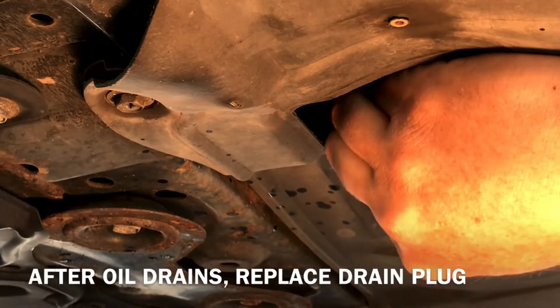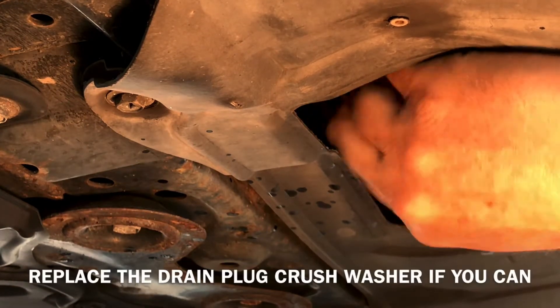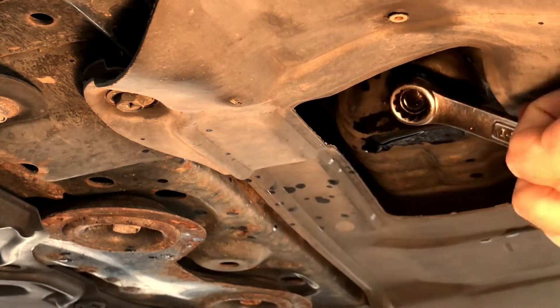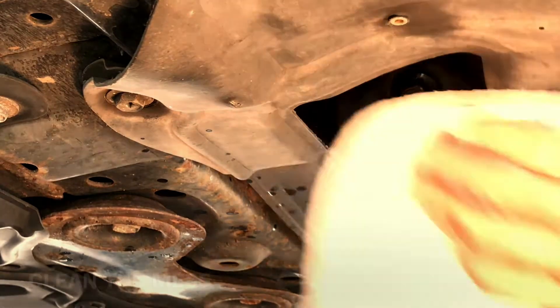Once that's done draining, put your plug back on. Clean everything under here.